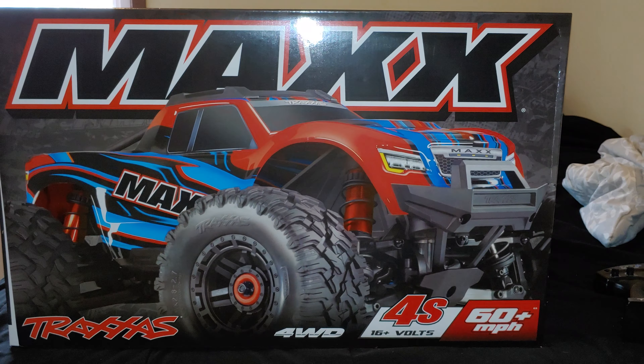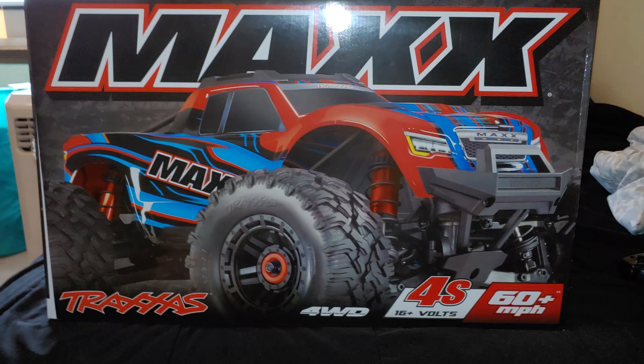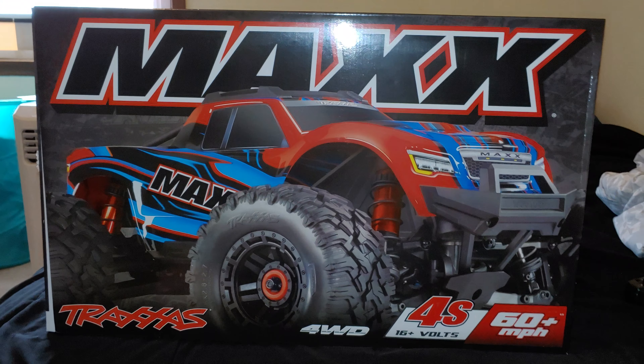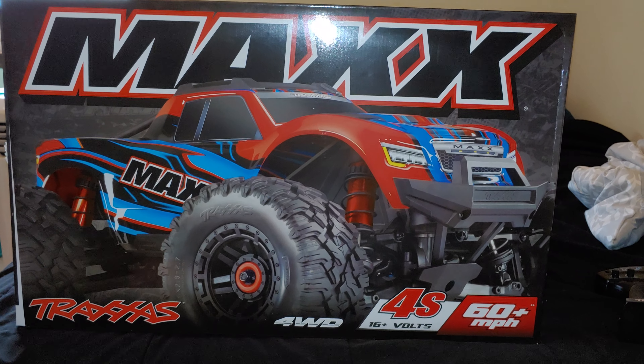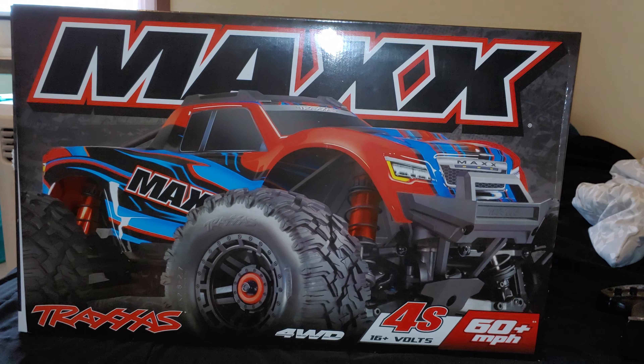Hey guys, this is Stream, an Iraq War veteran, back with another video. This is going to be my initial thoughts on the Traxxas Maxx that I just bought. These run from anywhere up to about $550.